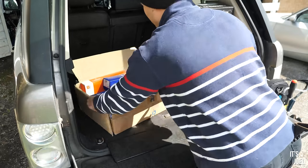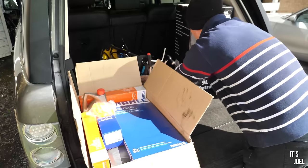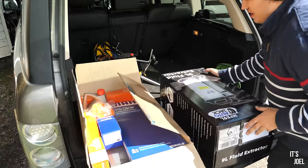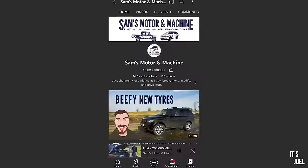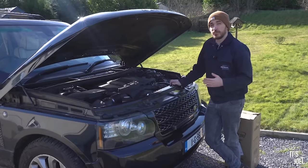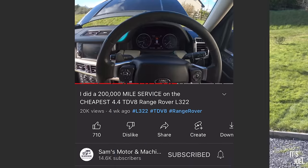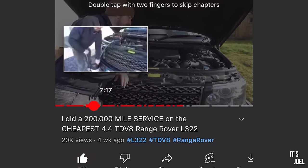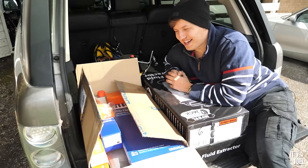Here is everything I can possibly need to complete this service by myself in terms of parts and tools I've been accruing over the past few weeks. If any of these parts look familiar it's probably because they are — you may have heard of a YouTube channel called Sam's Motor and Machine. He owns a 4.4 TD V8 Range Rover and makes absolutely fantastic videos on home repairs and maintenance, and he's the sole reason I'm attempting this myself. He did a video a few months back doing exactly what I'm going to do today, and that has solely inspired me. A huge shout out to him.